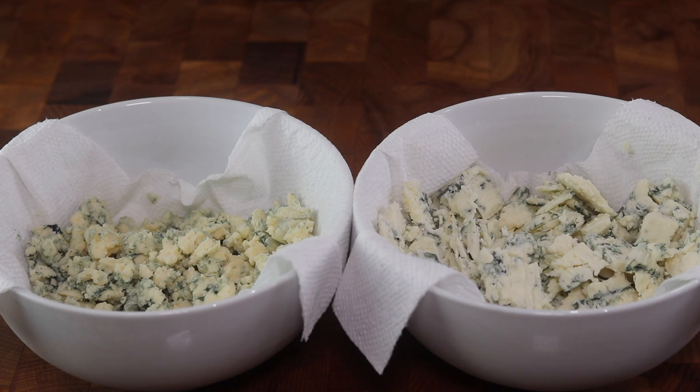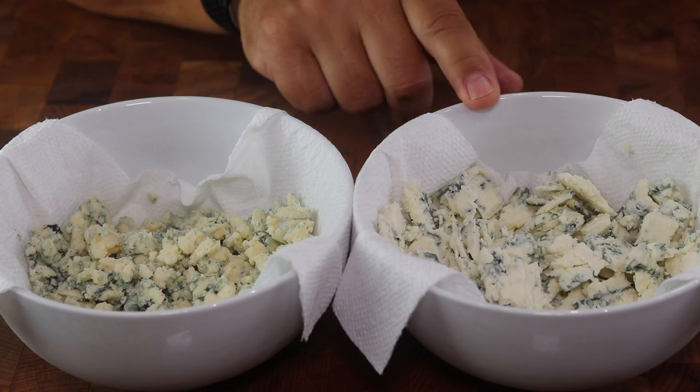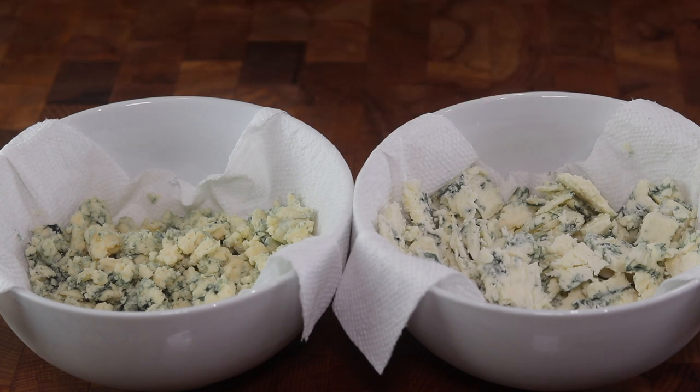I have two different blue cheeses here. This is a Danish blue cheese — we're gonna use this to make our blue cheese dressing. This is Maytag blue cheese, it's an American blue cheese and it's a little higher quality. We're gonna use that crumbled over our wedge salad.